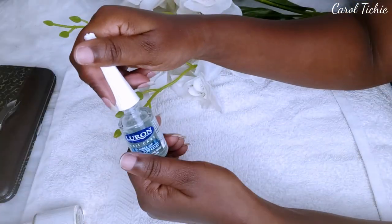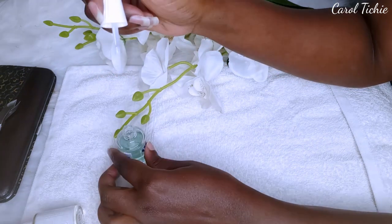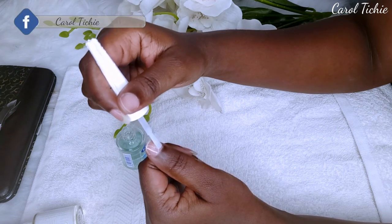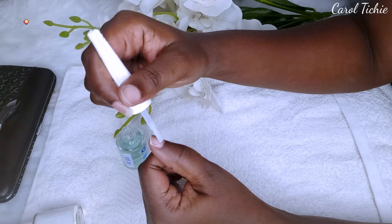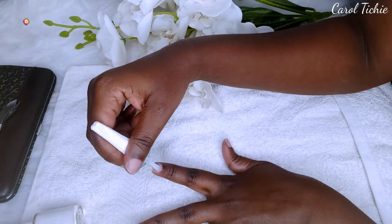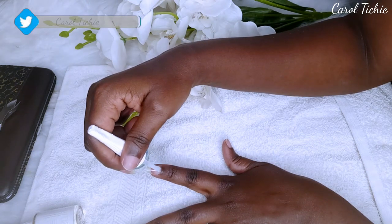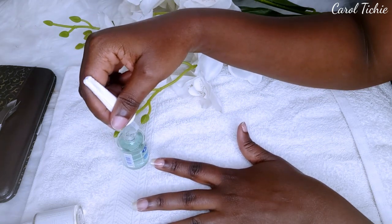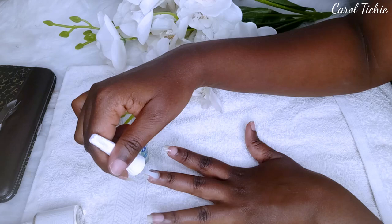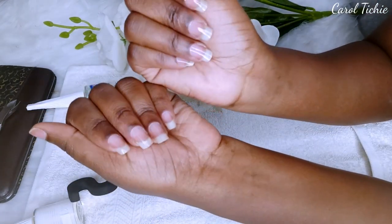What I'm doing right now is going over all my nails with the base coat. And this is how they look with the base coat on.